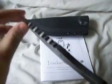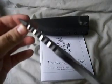The Tracker logo — it's Tom Brown Jr. The teeth are angled teeth. This is the chopping end; it's very sharp. This is the draw blade.